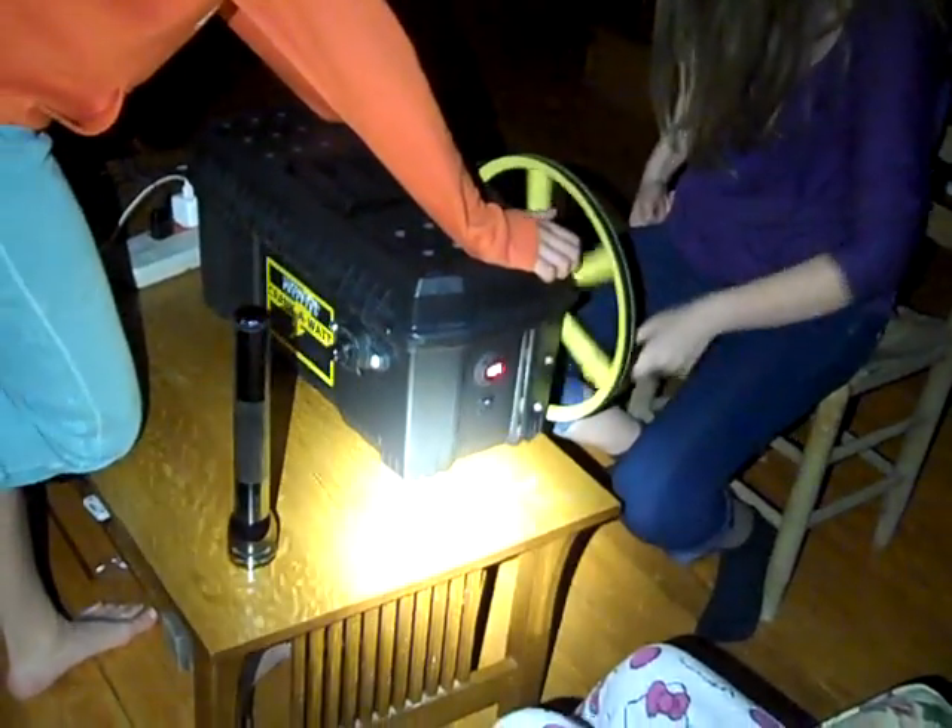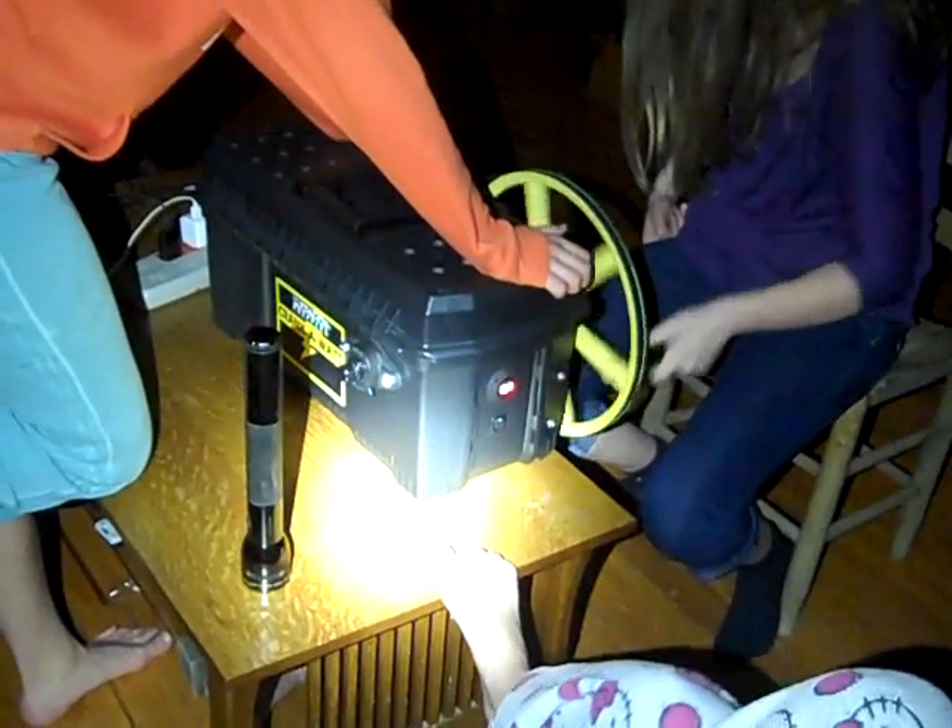Nothing will motivate children to produce electricity like keeping their cell phones maintained.